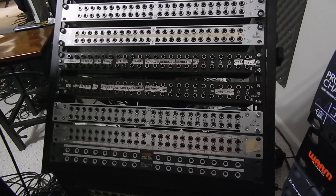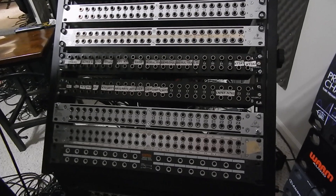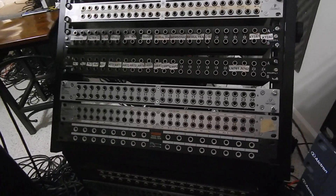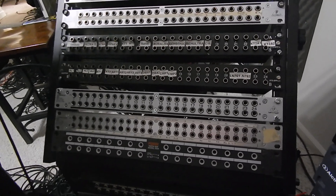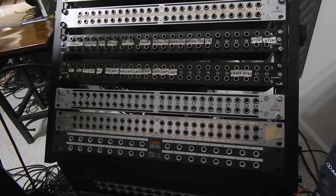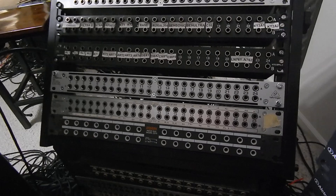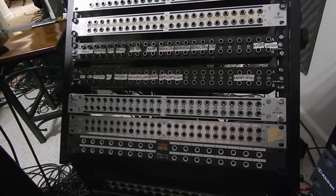There are three terms: it's going to be 'normal,' 'half normal,' and 'through.' There are specific reasons why you will want to set your patch bay up to one of those three configurations. Usually by default, some of these patch bays are already set up for normal.